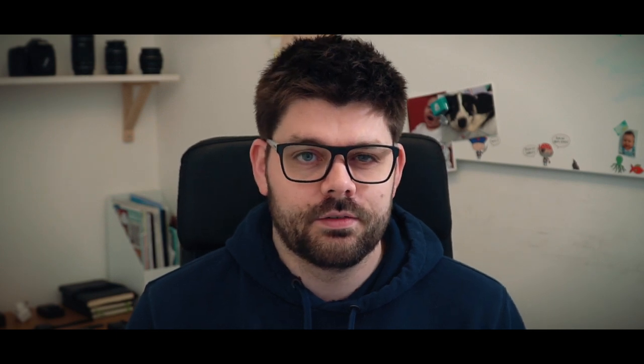First up the design — it's an all metal, all black affair, although I think it does come in silver but I got the black one.